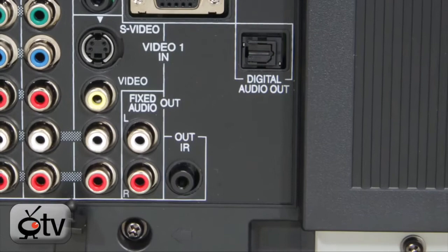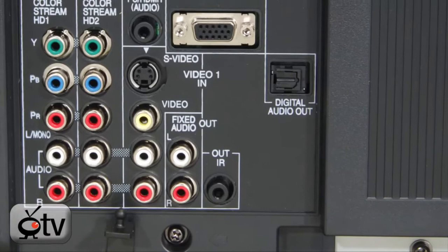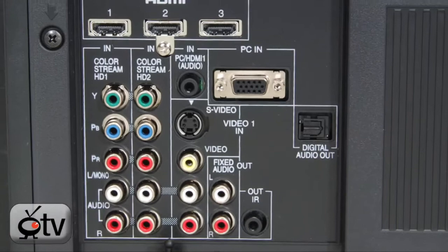You also see an IR jack that gives you the ability to run a separate IR blaster so that other devices can control your TV without any problem.